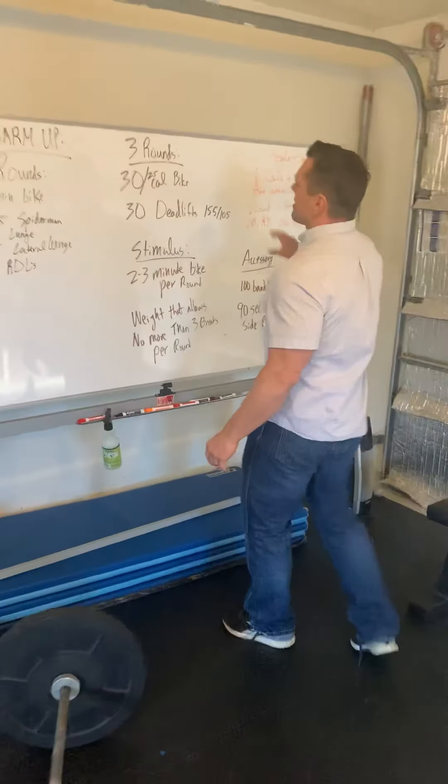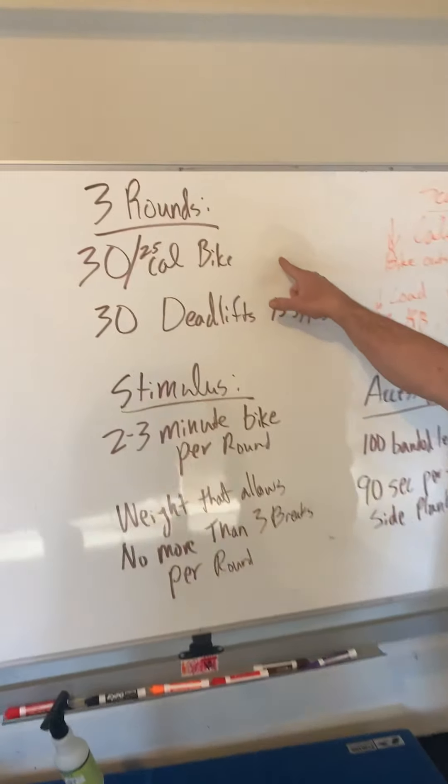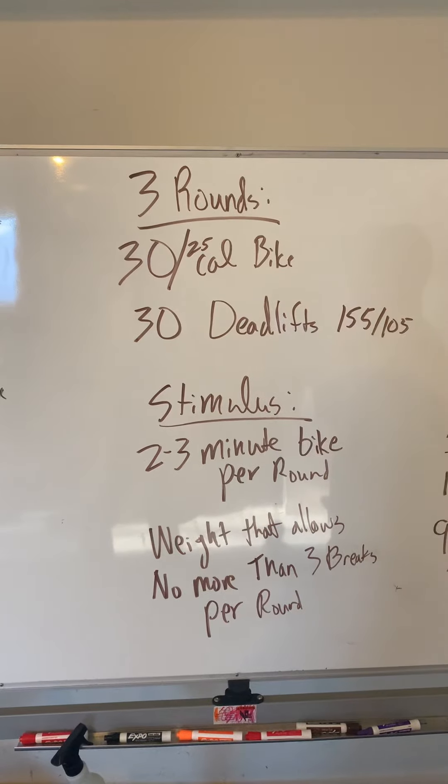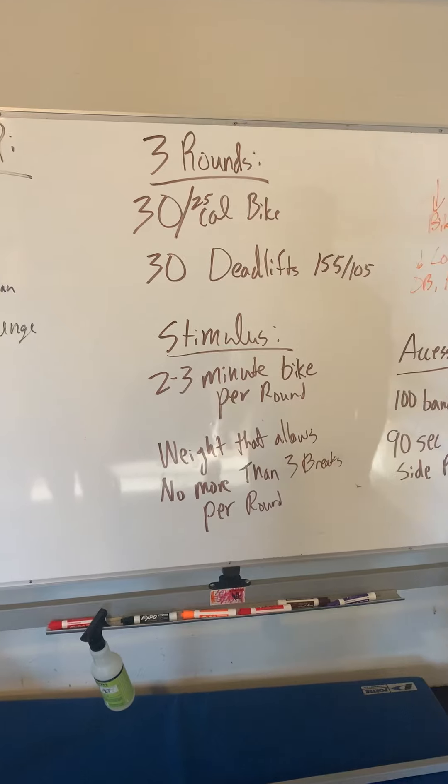The workout is another three rounds. We have a 30 calorie bike — 25 for ladies — and then 30 deadlifts. 155 pounds is prescribed for guys, 105 is prescribed for ladies.